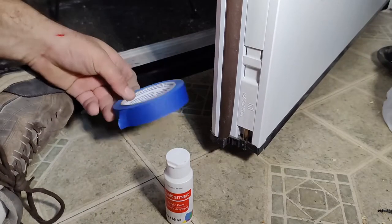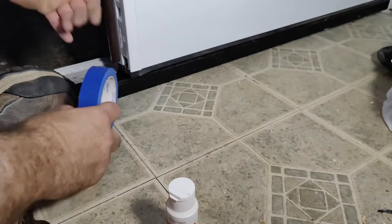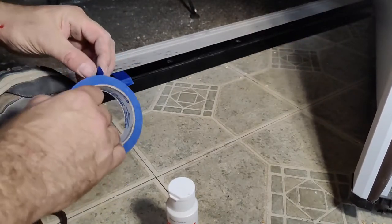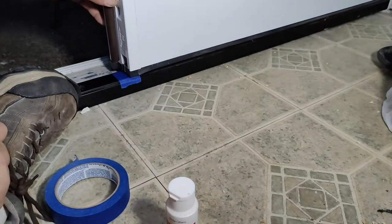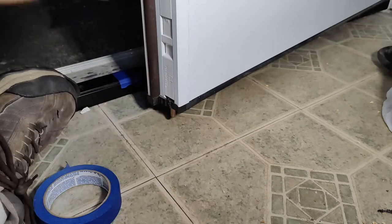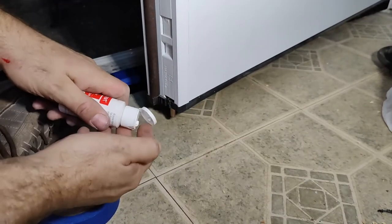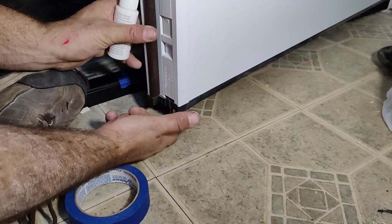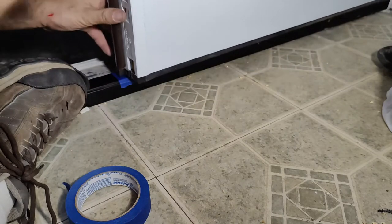What you need: some painters tape and some paint. So we know about where it needs to go. I'm going to take and put a little tape down. We're going to line up — we're hitting the tape. You're going to put your little plunger down. Take some of your paint, a little dab of it on the bottom, and kind of generously put that on there. Slide it into the position where you want it.